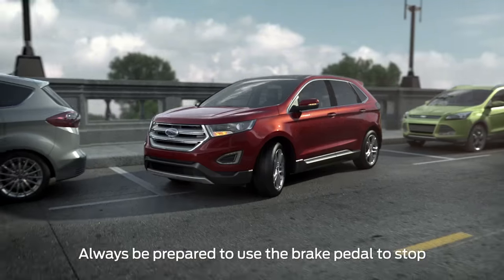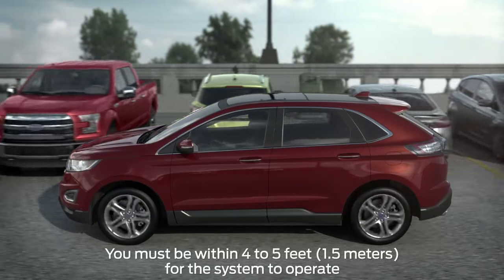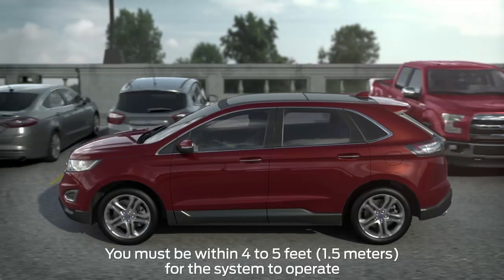Once again, you just accelerate, shift, and brake as needed. In addition, the system can help you back into a perpendicular or traditional parking spot.